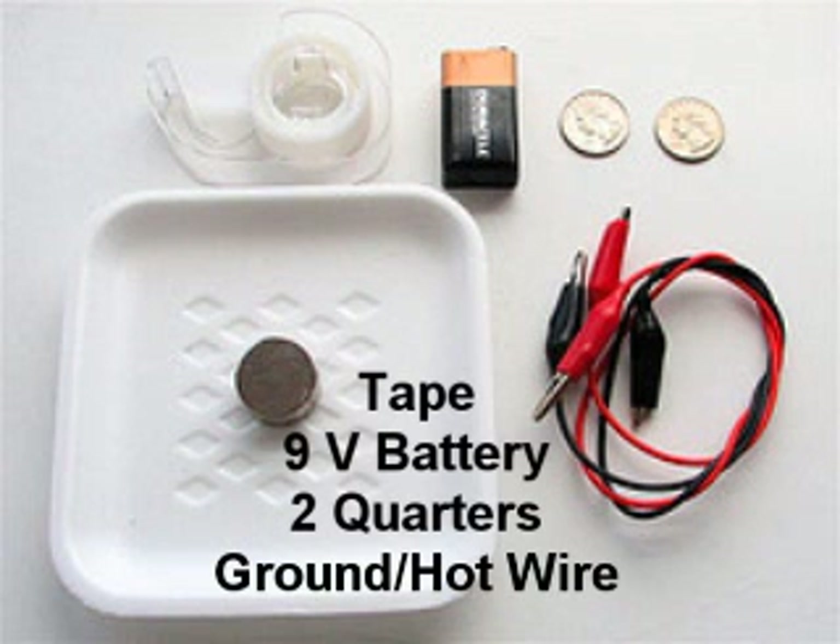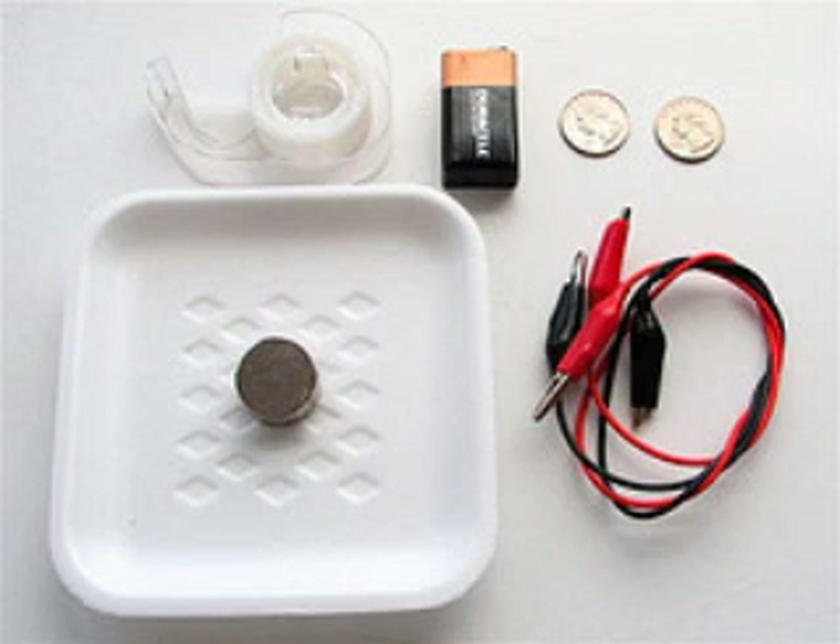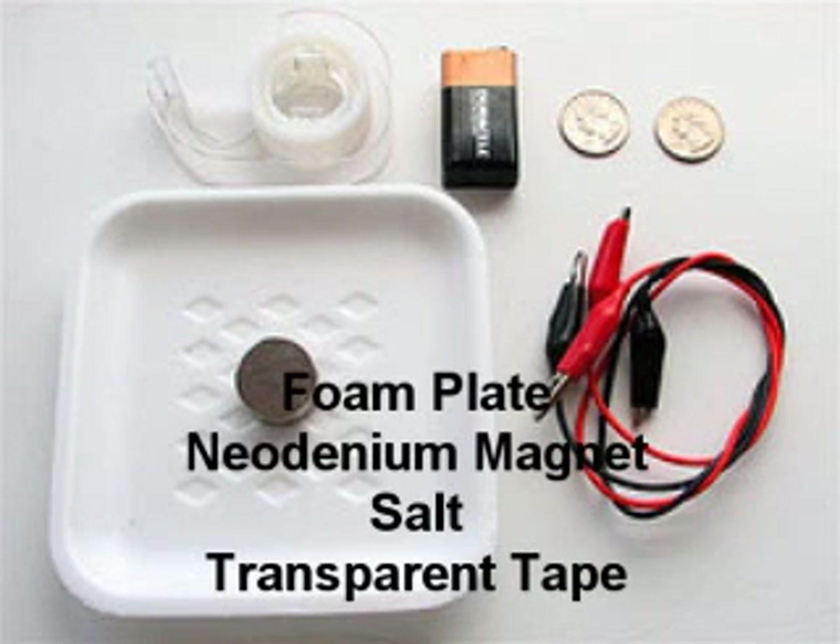Let's gather the materials together. You'll need some tape, a 9-volt battery, two quarters, and a ground wire and hot wire. Make sure the quarters are clean of residue or you may have different results. You also need some other materials: a foam plate, a neodymium magnet, salt, and transparent tape.